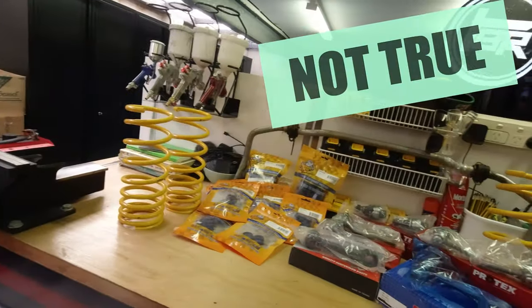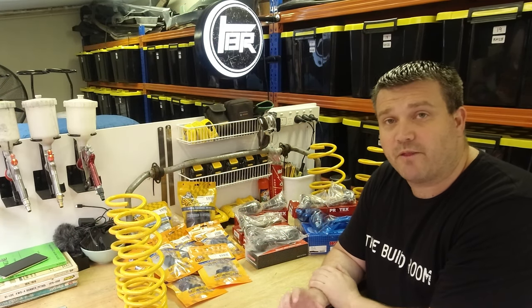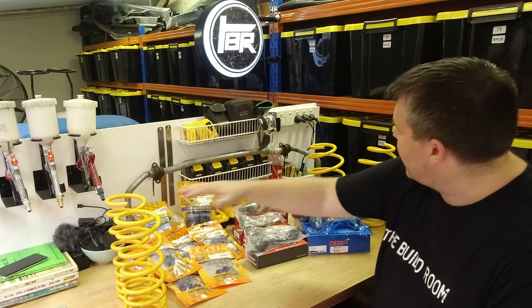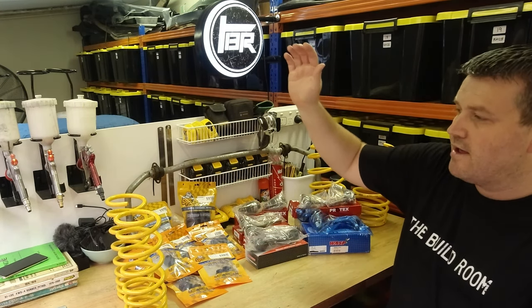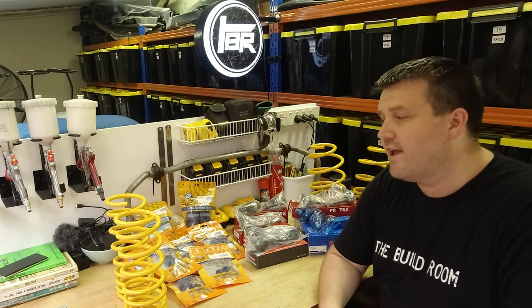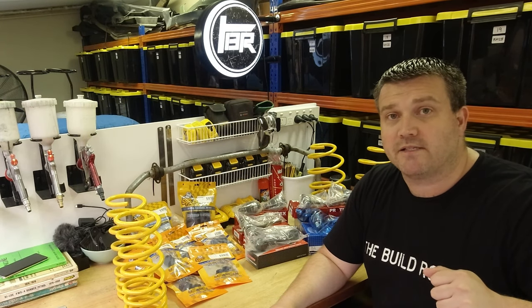Those activities this week are going to be getting all of this suspension stuff onto the RA-23. We have an absolute shirtload of parts. We have front and rear King Springs — KTRL-11s and KTFL-14s — which are rear and front lowered springs for the RA-23. They should get us about 30mm lower than stock, and bear in mind the suspension you've seen on the car so far is raised.